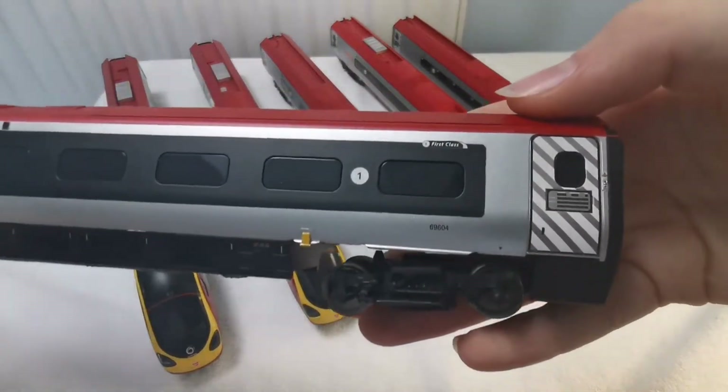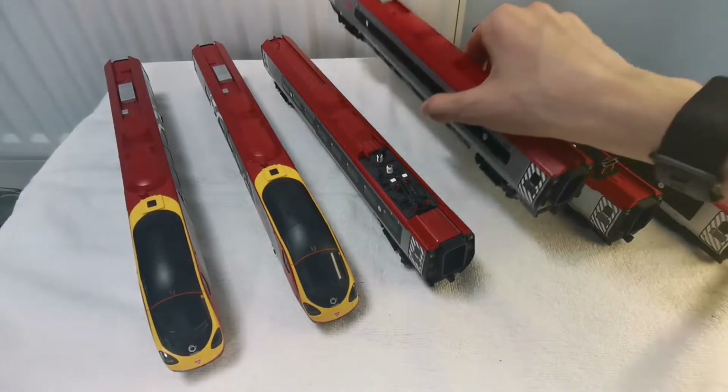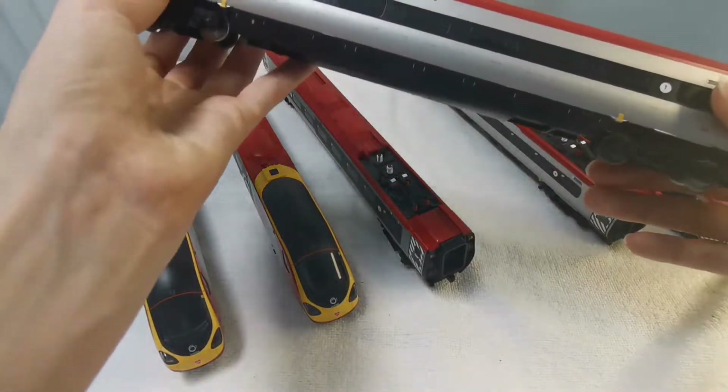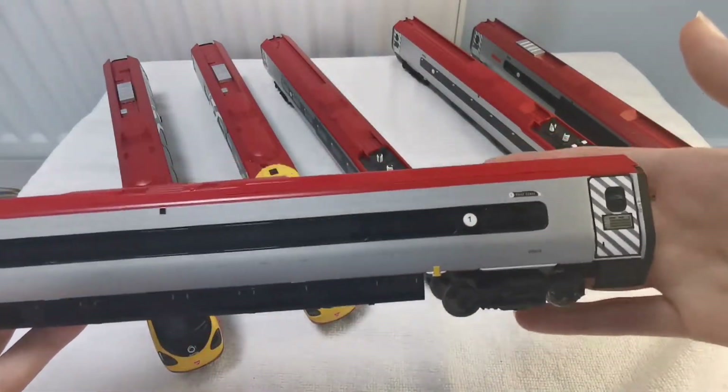There's a nameplate there — it says Alstom Pendolino. Again, there's the big black box at the end and the stripy doors.